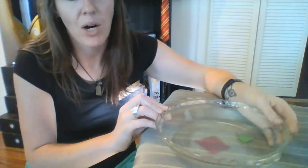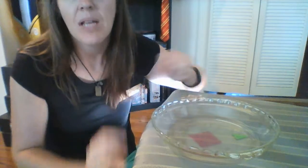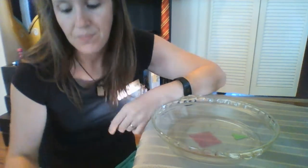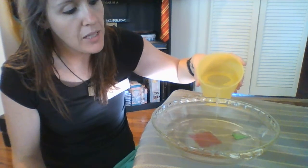Now what I'm going to do is just add my water and let's watch and see what happens. Make sure you can see everything here. I'm just going to slowly pour it into the side and hope I don't spill any.